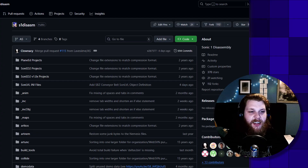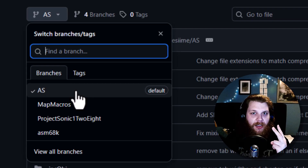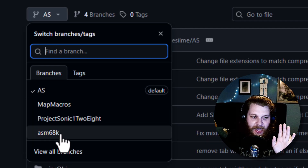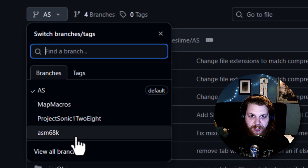There's just one thing I want you to know before we continue, and that is the branch selector. When it comes to Sonic ROM hacking, there are two different assemblers that we use. We have the choice between AS and ASM68k. AS is faster but not as well documented. ASM68k is more documented, more powerful, but slower to compile. For the sake of this tutorial, I will stick with AS, but you're also okay if you choose ASM68k.